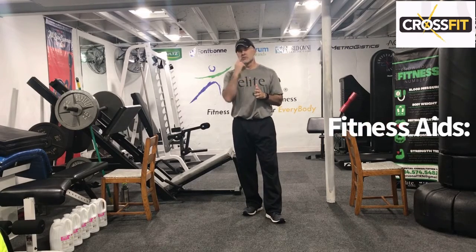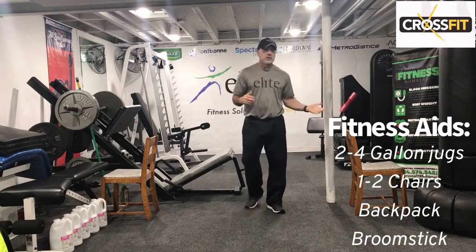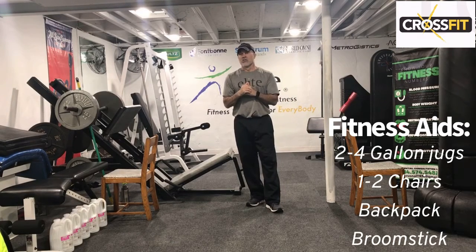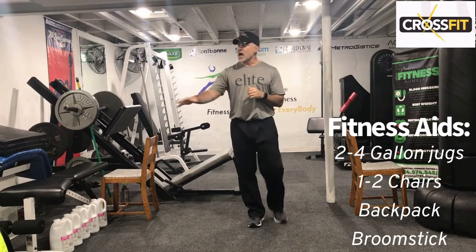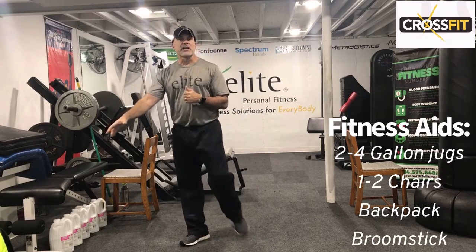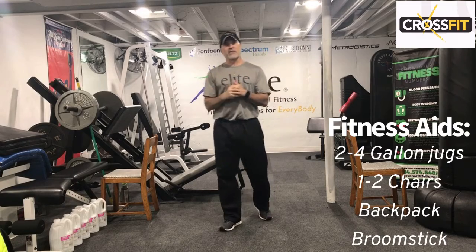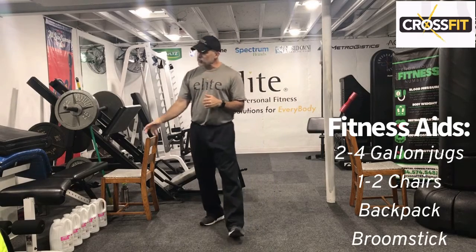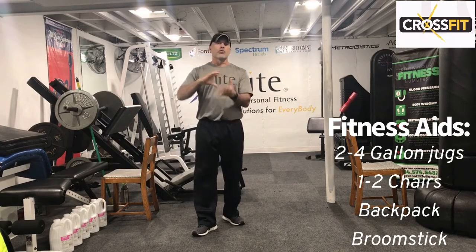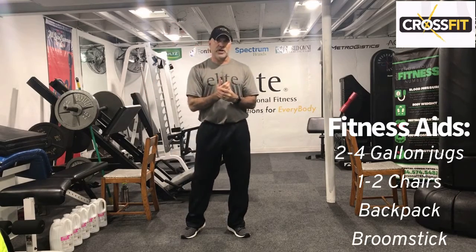What you could use for today's routine is two to four-gallon jugs, and one, possibly two chairs, and you can get through this workout. There are a couple optional items we'll talk about in a moment. If you want more weight than what the gallon jugs can offer, I have a backpack and I put a little weight in there. We have a squat one-arm press in this circuit — I'm going to use the backpack for that. It could be anything: books, paper, old weight plates, whatever you've got.